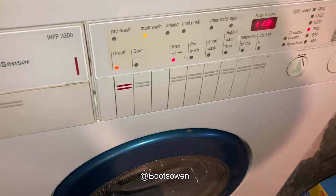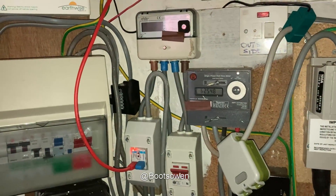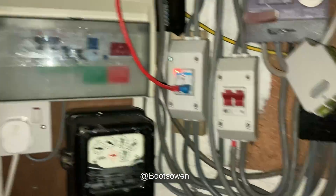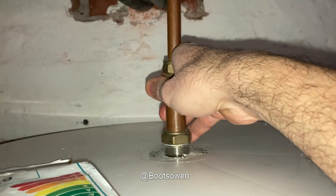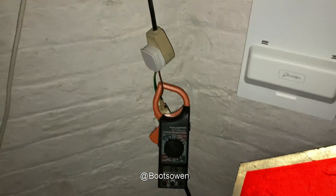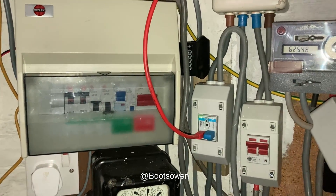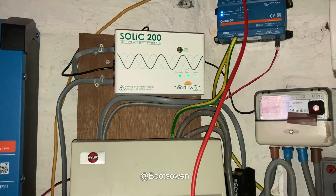I've just switched on the washing machine. Back in here, this is still on — the washing machine really won't make a difference unless it tries to heat. Electricity still on six amps, which just doesn't make sense. I can't feel any heat in that tank but it hasn't been on very long. It's a 13 amp, roughly 3 kilowatt machine — it'll take twice as long to heat a tank of water at half power. We'll probably get another two hours of sun today so it probably won't heat the water, but we'll get the wash for free. I don't know what's going on with this.